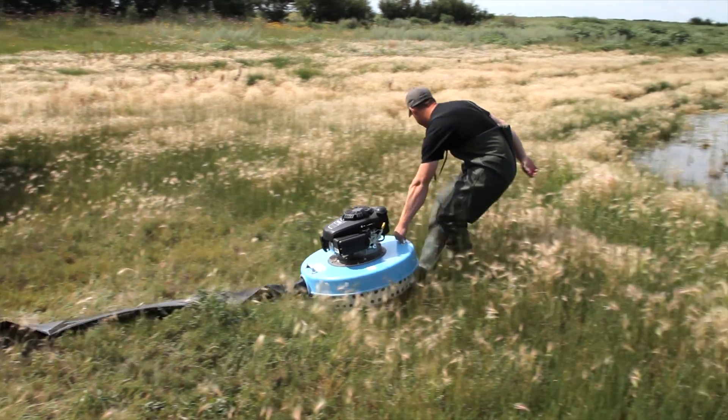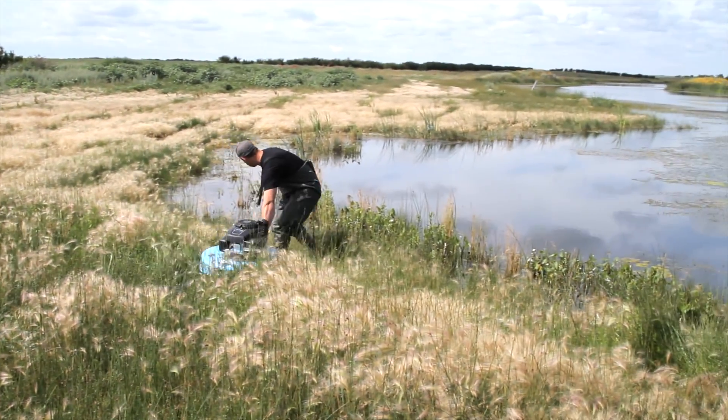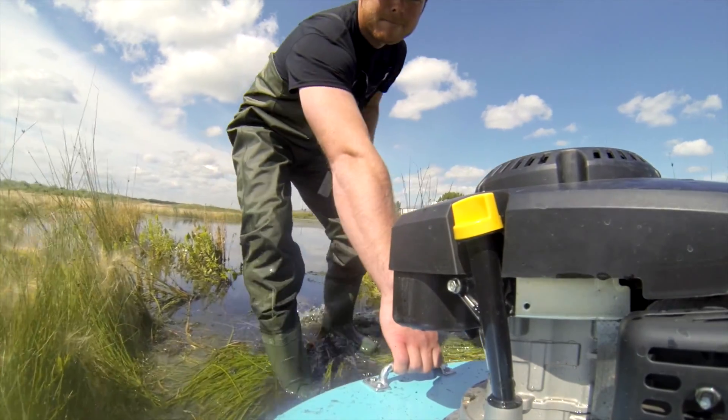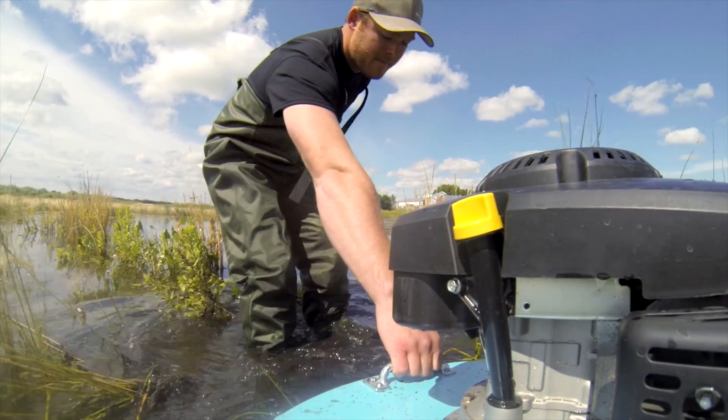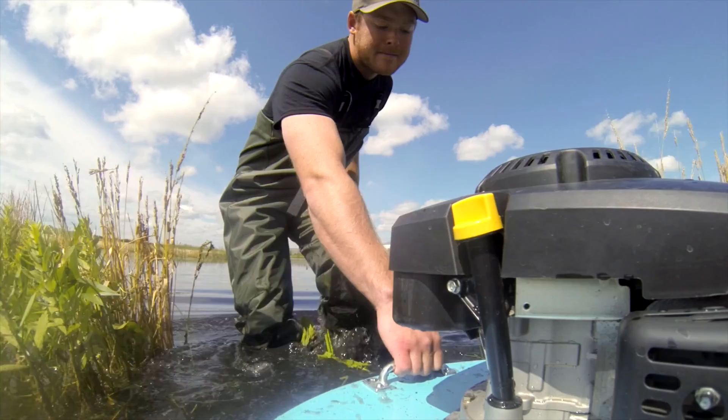Once the hose is hooked up, you're ready to drag the Watermaster Pump into the body of water where you're going to be doing the pumping. Of course it's usually a good idea to be wearing hip waders, like Travis is doing here. As long as you have at least three inches of water, the pump should work really well.